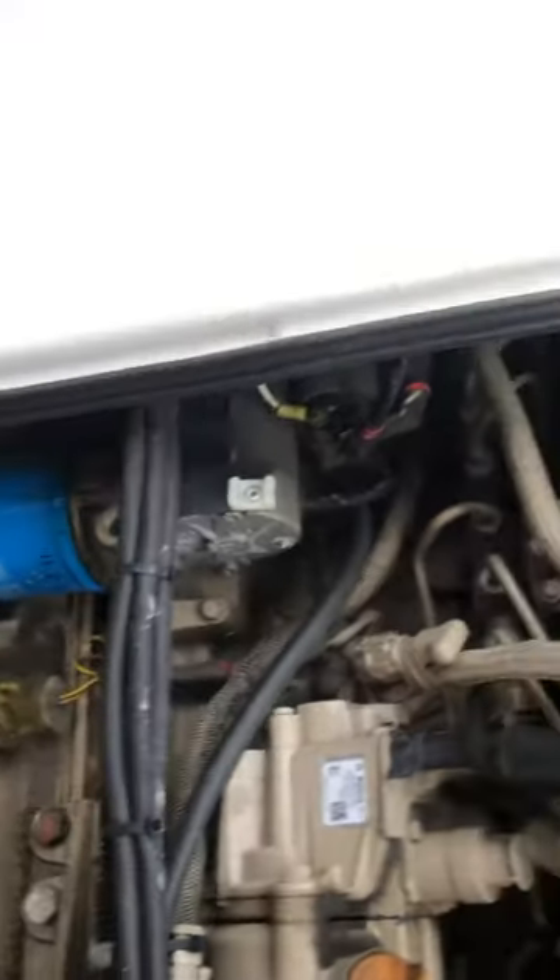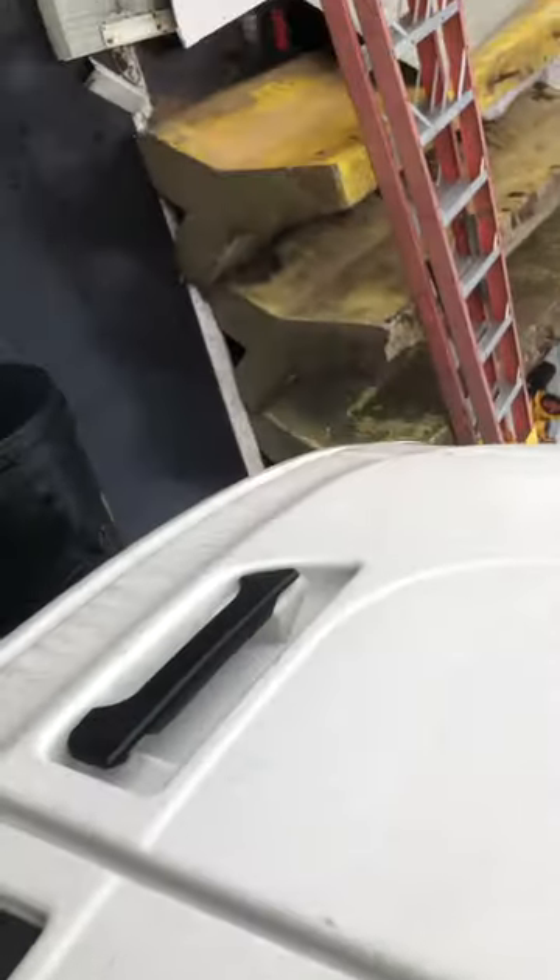I tried looking online for where the ETB valve is and there is no good video for it, so I just wanted to show you guys where it is. Thank you.